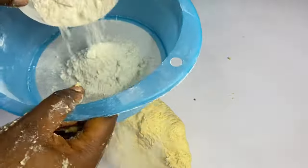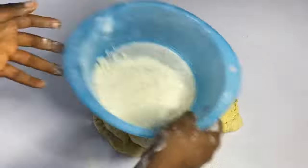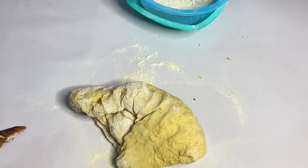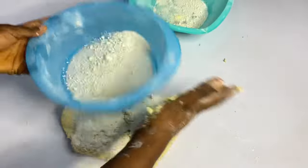Make sure you have extra flour to work with. You'll be using it to dust your surface — just so the dough doesn't stick to your palms. Take your time. Make sure, as you're mixing, you have extra flour by the side that you'll be using to knead and cut your chin chin.